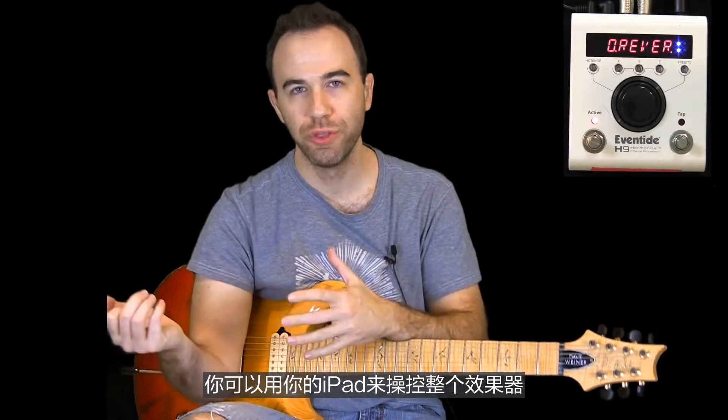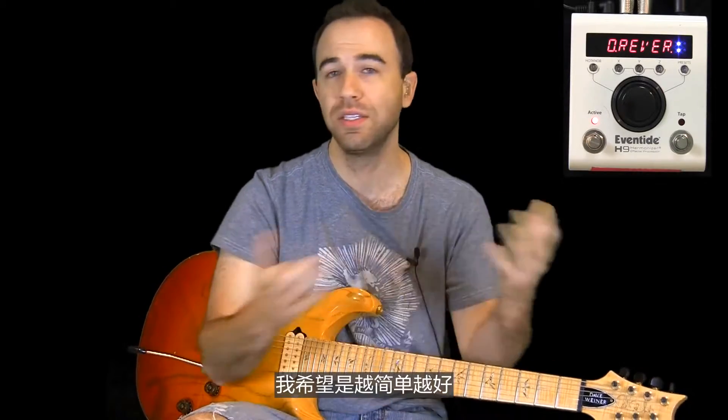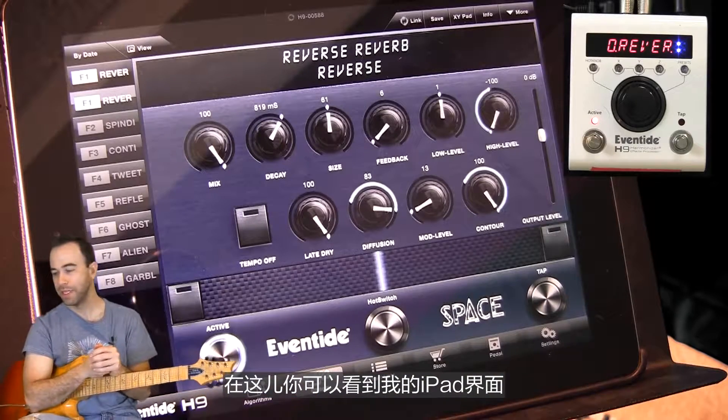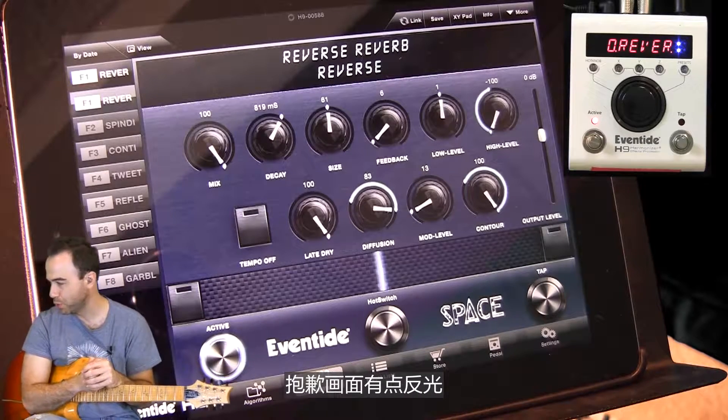You can control the whole thing from your iPad, and that's important to me because I want to interact with something deep like this in as easy a way as possible. So here you can see the interface on my iPad — I apologize for the glare, there's really no good way to do this.